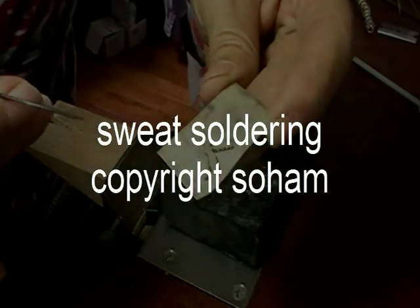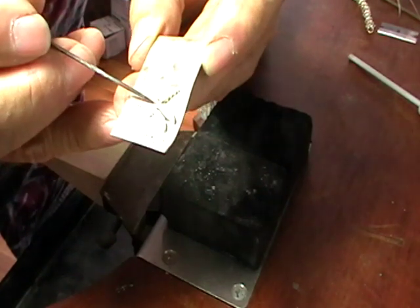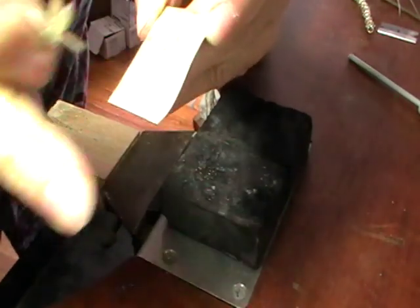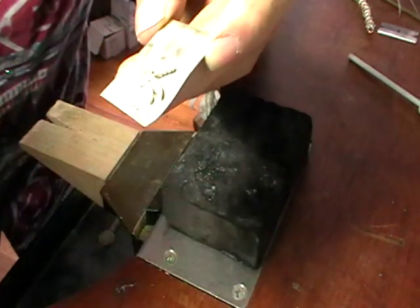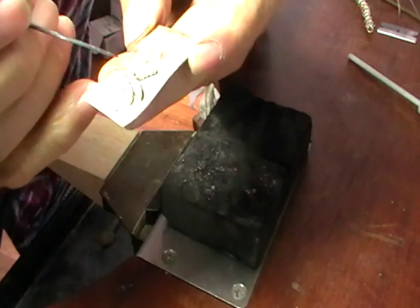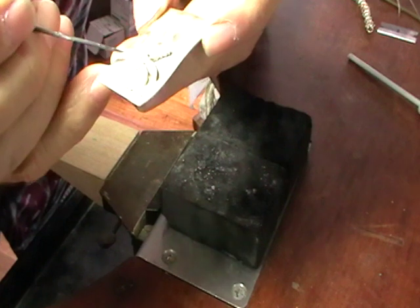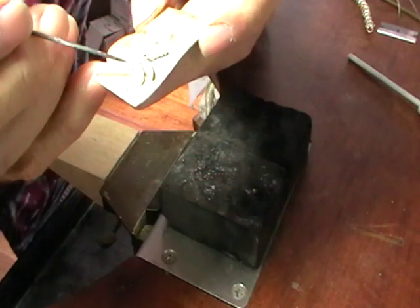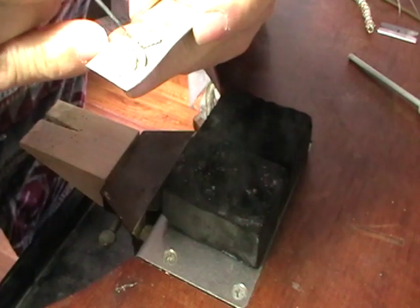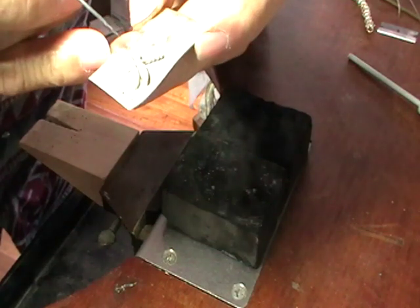Today we're going to be sweat soldering. I'm going to solder this sterling dragonfly that I've cut out onto another piece of sterling. If you just place your solder bits on the edges, it will solder, but you'll have an ugly skull or shadow, as they call it, to clean up. Sweat soldering is a way that you can make a perfect solder join with no cleanup.